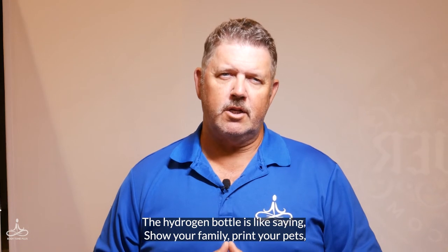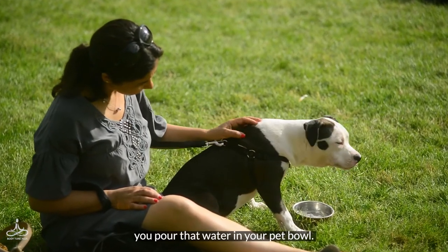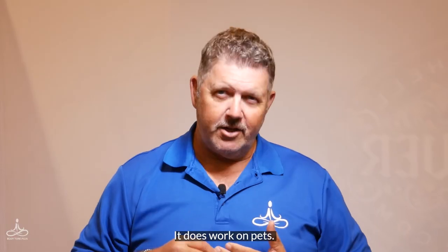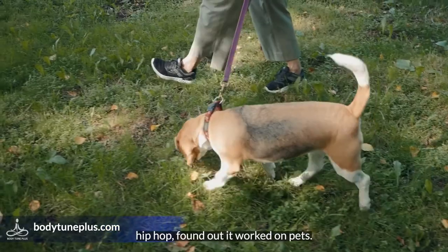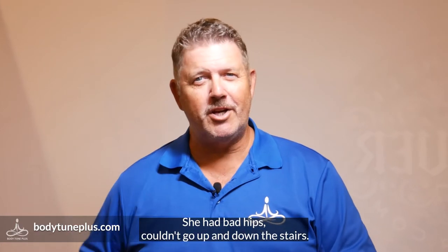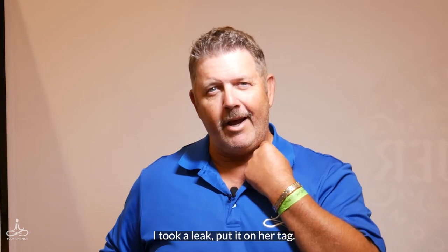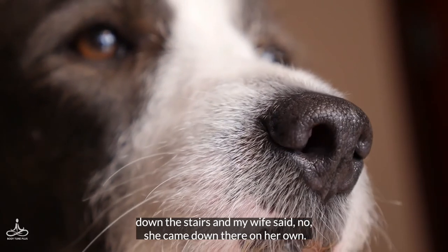The Hydra Tune bottle — like I said, you can share it with your family, friends, and your pets. You pour that water in your pet bowl and it does work on pets. I had a beagle that had bad hips and couldn't go up and down the stairs — that's how I found out it worked on pets. I was actually sizing a bracelet, took a link, and put it on her tag. Later that afternoon, I noticed she was downstairs where she normally can't go.